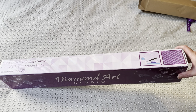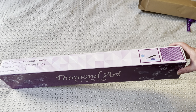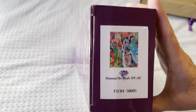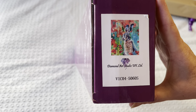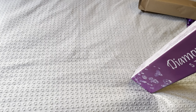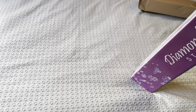Oh my goodness, I've just seen the one I'm going to unbox, and it is actually, I think, my favourite out of the three. And it is... Poppy Hair! Wow, isn't that absolutely stunning? Oh, look at all those reds - I can't wait to open it. So yes, Poppy Hair.